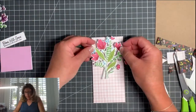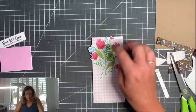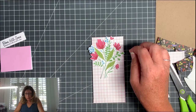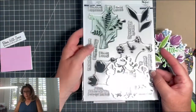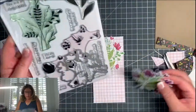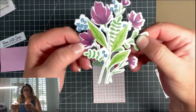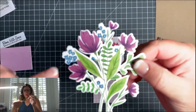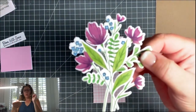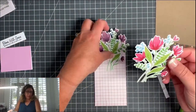Now I'm going to pop up the decorative elements using foam squares. This was a stamp layering set — I think it's Pretty Pink Posh or Pink Fresh. You just layer in different colors, but what I did with this one is take coordinating colored markers and enhance it, adding shadows and outlining the little blue flowers with white dots inside — it gives a more realistic look. I'm not going to do that on this one just to save time.